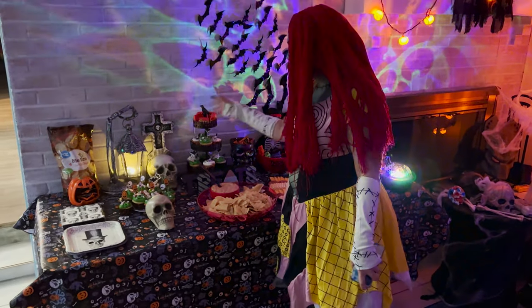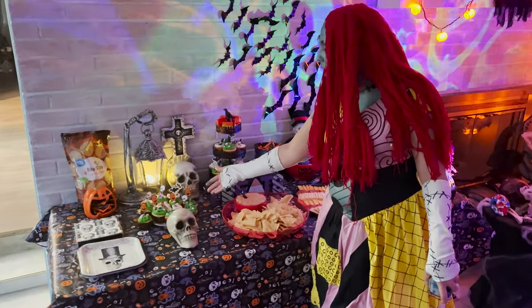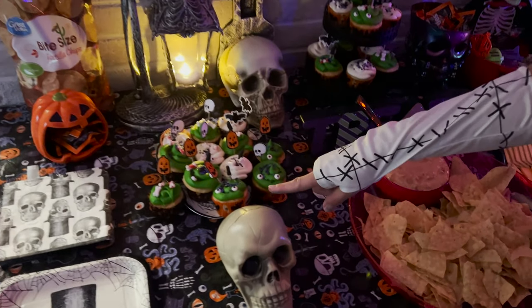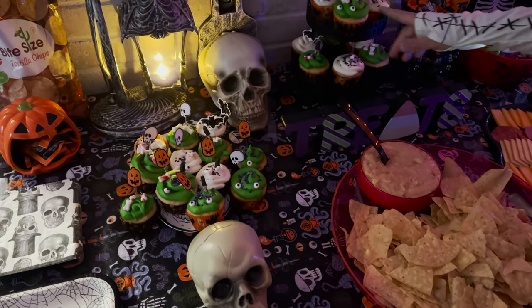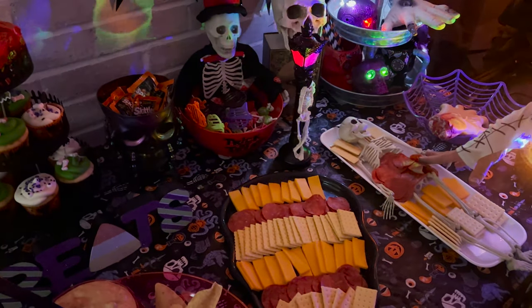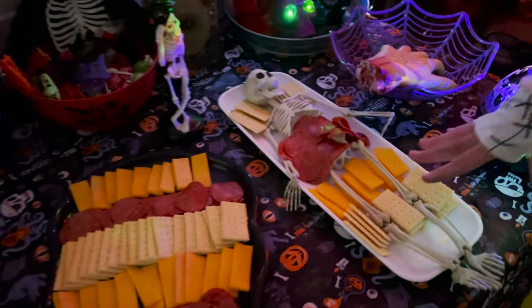Here is the dessert and snack station. We have these little eyeballs and little knives in our cupcakes, and all the decor. We've got some taco dip, and our little skeleton with macaroni and cheese.